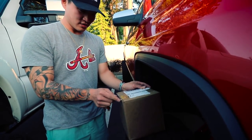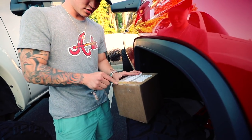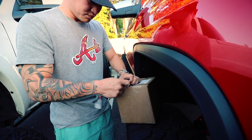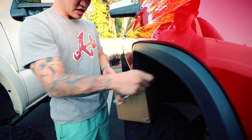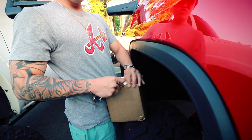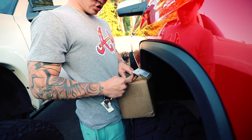All right guys, we're gonna do a quick unboxing of whatever's in this box. What is in this box? What could it be? Maybe new wheels in there? Maybe new rock lights? I was gonna say new rims, new rims, or new tires, new lift kit.